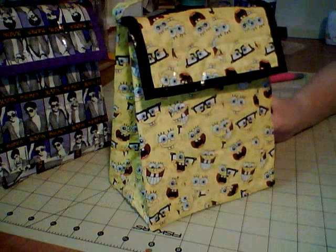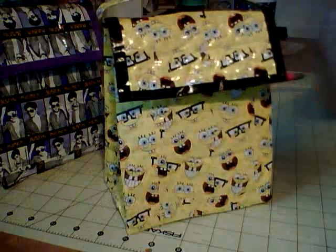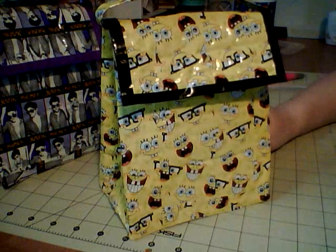My nephew loves SpongeBob, but he also plays Mario on our Wii a lot, so I decided to do Mario on the inside. I knew it didn't match so I didn't put any on the outside, but it gave it a nice little touch.